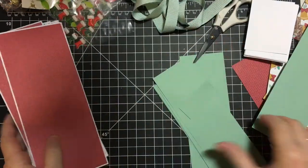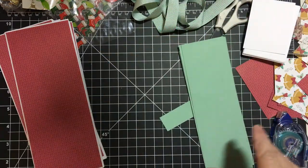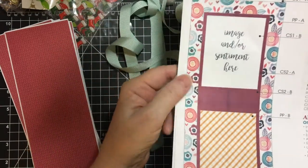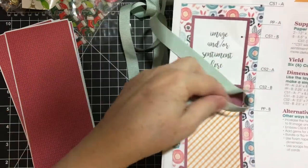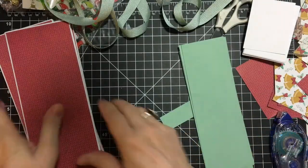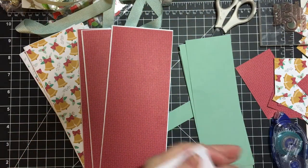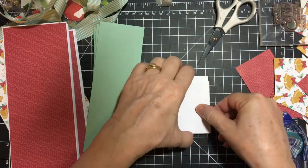Today we are going to get started on building up the mat section right here. I'm going to be stamping the sentiment and attaching this pattern piece, and then putting ribbon instead of this cardstock piece right here — I'm going to be using my mint macaron ribbon.